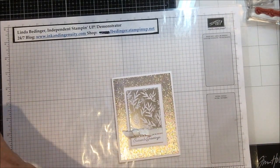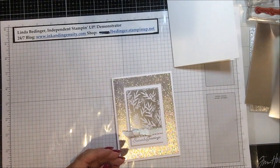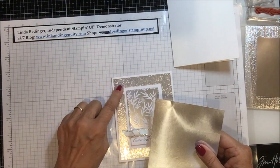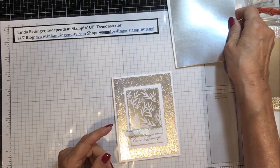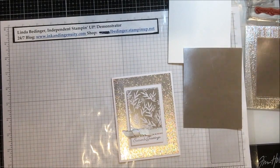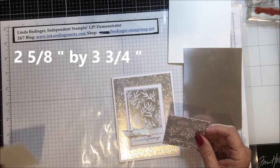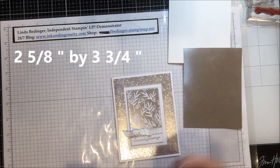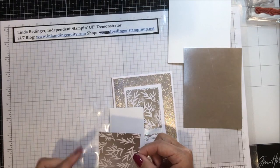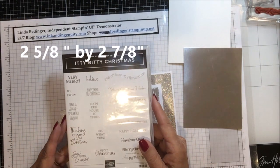What I used was a card base that is Whisper White, 8½ by 5½, scored and folded at 4¼. Then I have a piece of silver foil — this one's got a little bit of a pinch mark in it, but when we run it through the folder that just goes away. This is cut 4 by 5¼ and it's a layering piece. And then a piece of Whisper White that is 2⅜ by 3½. And then this little piece of designer series paper is 2⅜ by 2⅝.